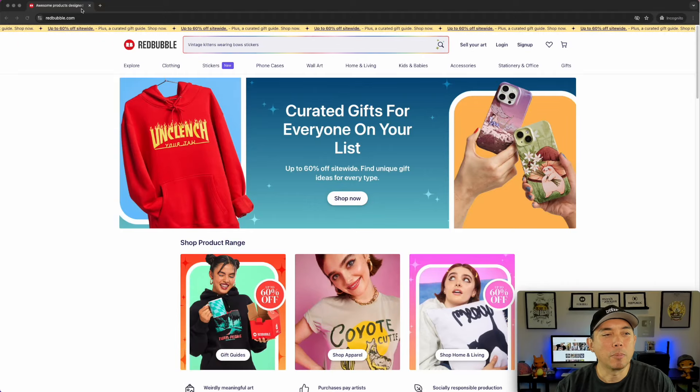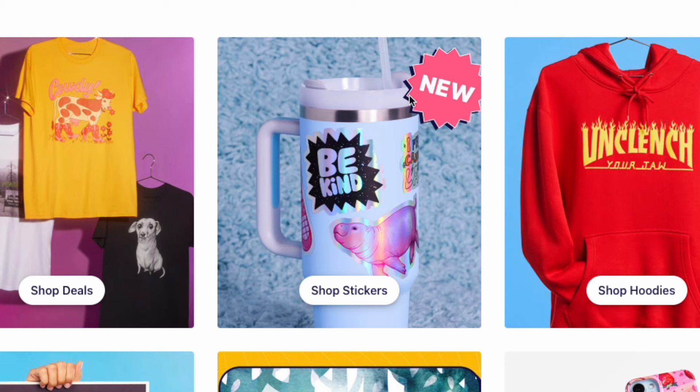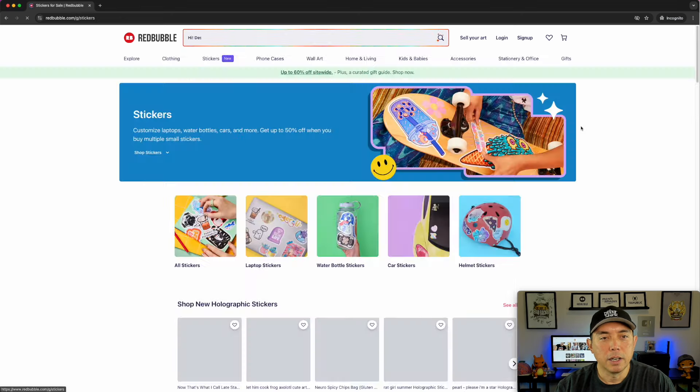Here we are on Redbubble. I'm in incognito mode so I'm not signed in, so you can see the home page. If you're logged in you won't see this, but this is what people see who don't have an account. If you scroll down you'll see right here 'new shop stickers' and you can see the new stickers are this kind of metallic holographic looking stickers. I'm going to click on here so you can see what it is.